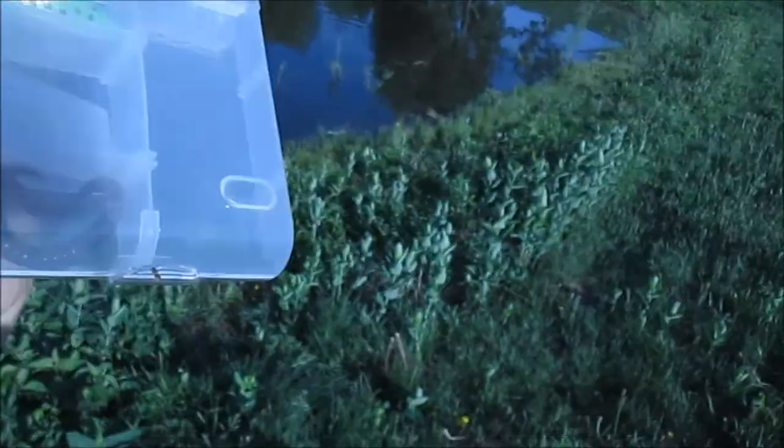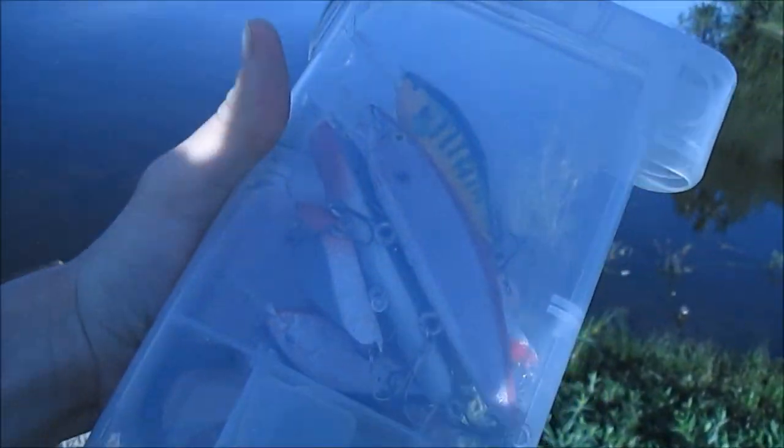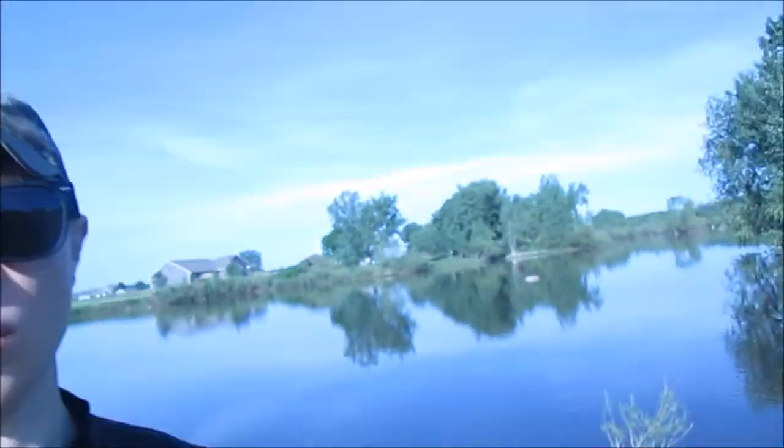So here's some of the lures that I'll be using today. I don't know how well you guys can see that, but we're going to tie some of them on here, and we're going to get to fishing.